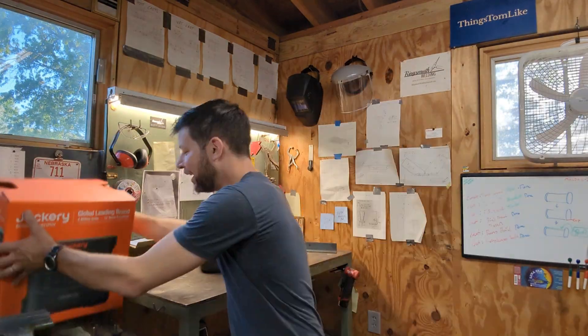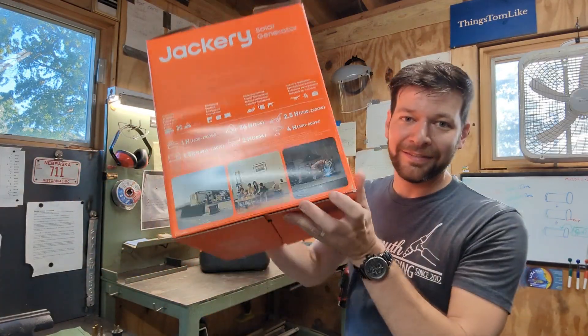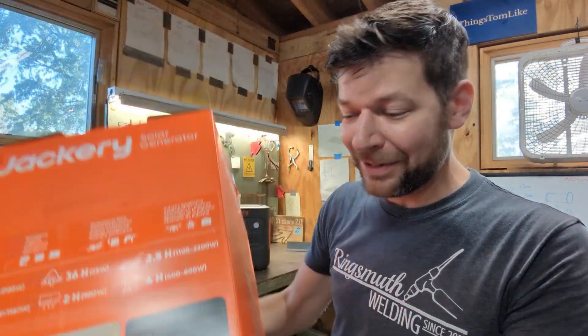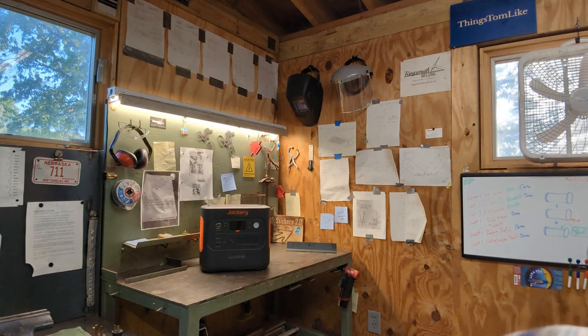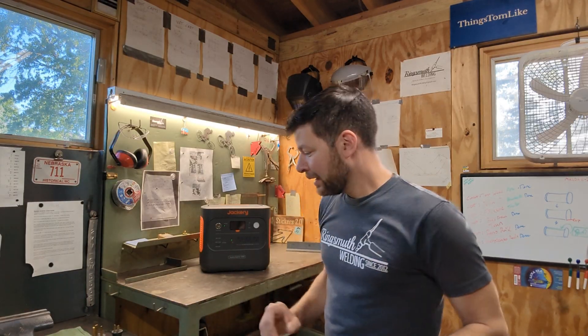But there's one thing that I want to try, and that's welding with it. On the box that it came in, it's got a guy welding right there. So I'm skeptical, but I'm also really curious because this could really help me out if I'm welding outside of the shop. It would be really nice if I could just bring this along with my welder and the gas bottle, and do a certain amount of welding without having to be plugged into anything.